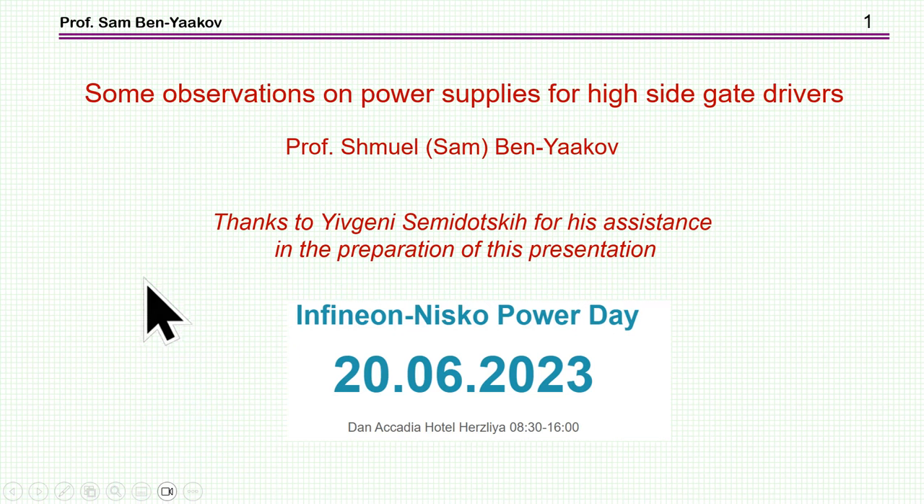Hi, I'm Sabin Yaakov. This presentation is entitled 'Some Observations on Power Supplies for High-Side Gate Drivers.' This is a presentation I gave at the Infineon NISCO Power Days on the 20th of June 2023.